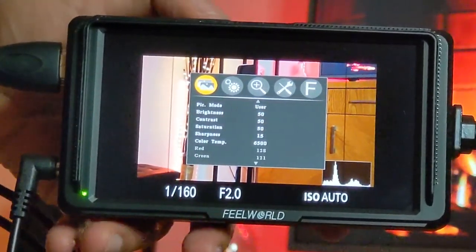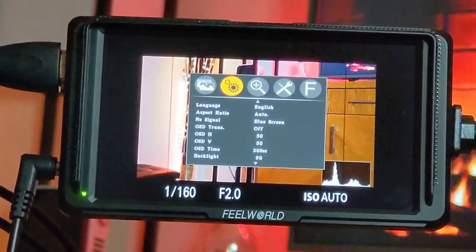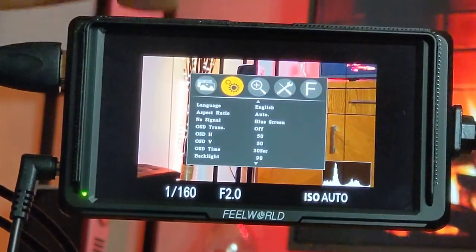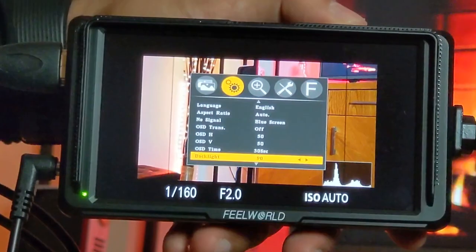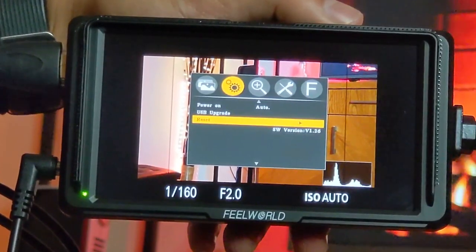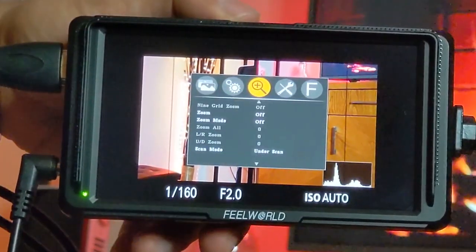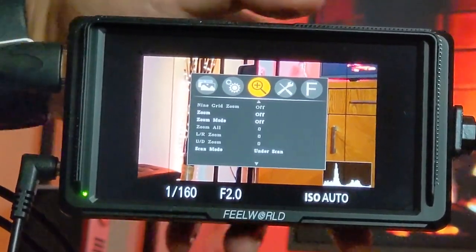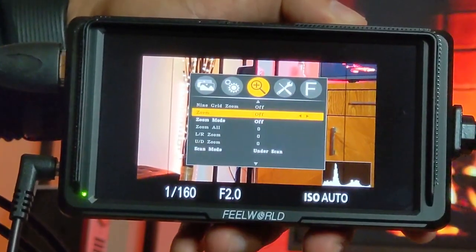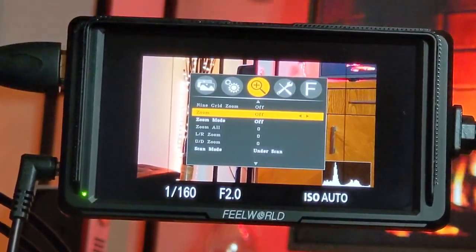Back in the main menu, the next section is Main Settings, where you can change language, aspect ratio, input signal, backlight, refresh rate, and reset the screen. You can also check the firmware version. The following section covers zoom options — you can select different zoom modes and scan modes, and adjust related settings when zoom is enabled.